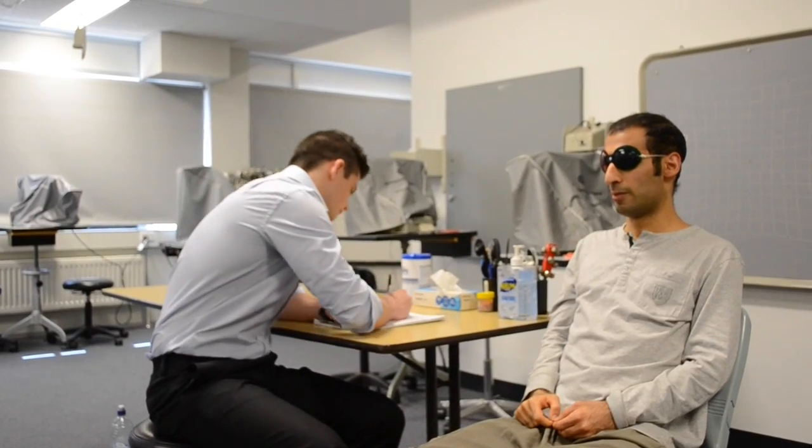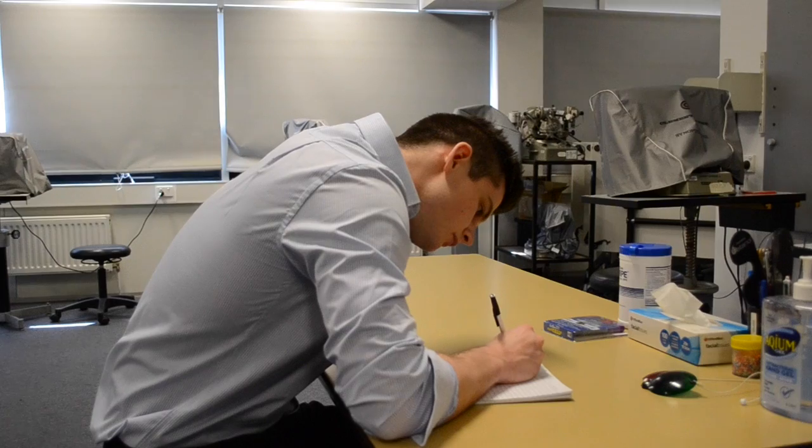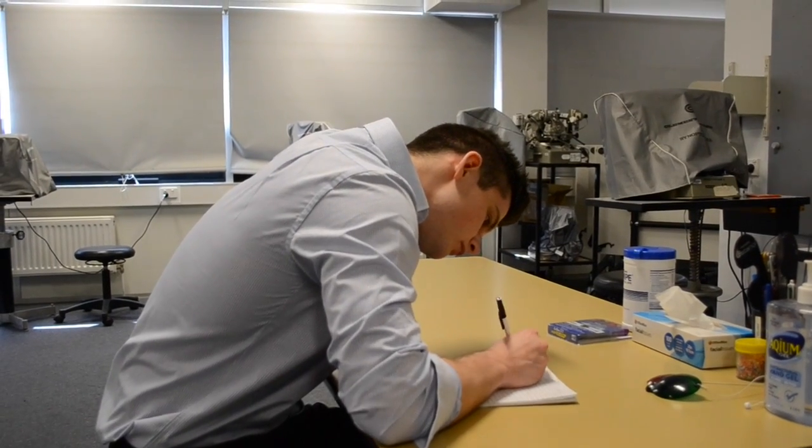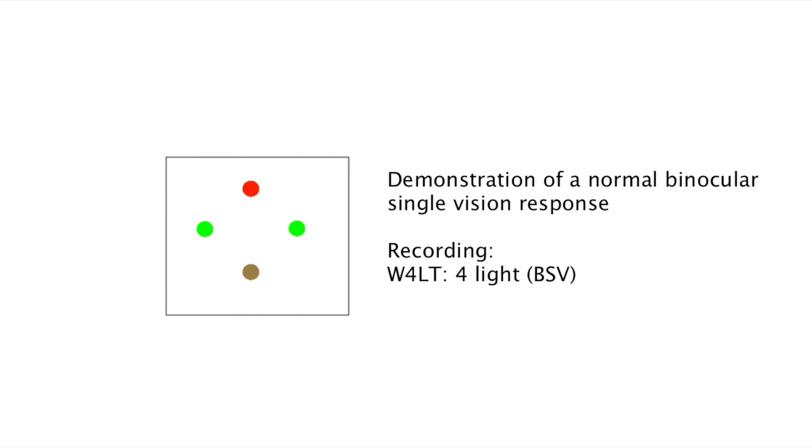The results are recorded by indicating the test used, a description of the lights seen, and finally an indication of what this means. This patient is demonstrating a normal binocular single vision response, seeing only four lights — one red, two green, and a bottom light that is a combination of colours given by the filters of the goggles.